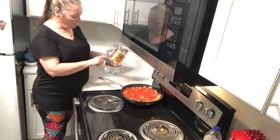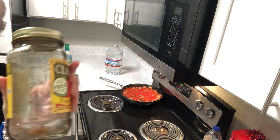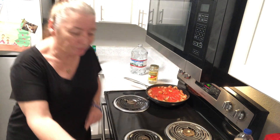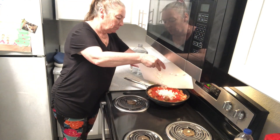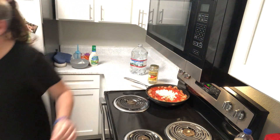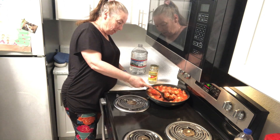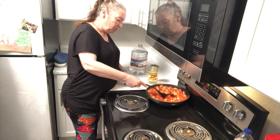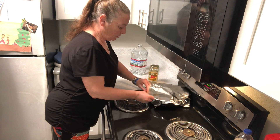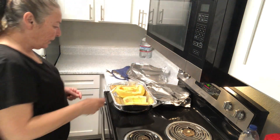You guys can save these containers because they show you the different measuring. They're good to save because you can put stuff in them. I'm going to put the onions in — they're nice and brown now. I browned them because the onions give it more flavor.